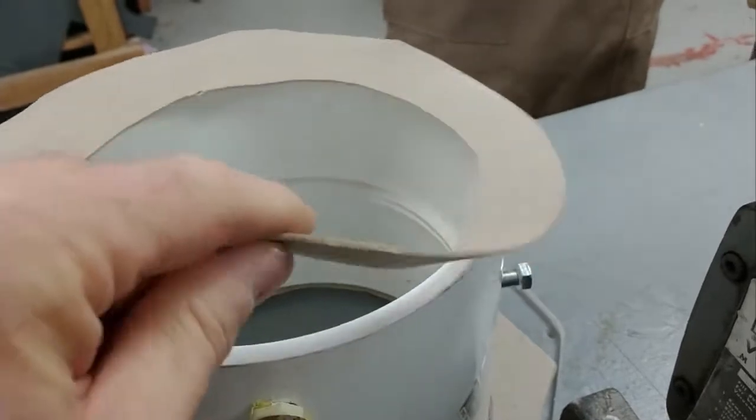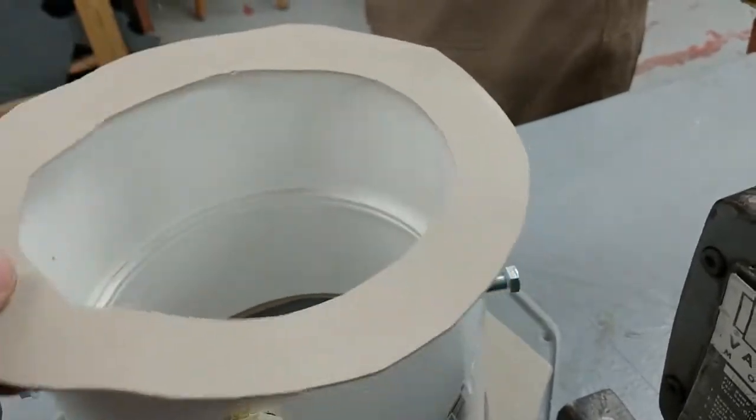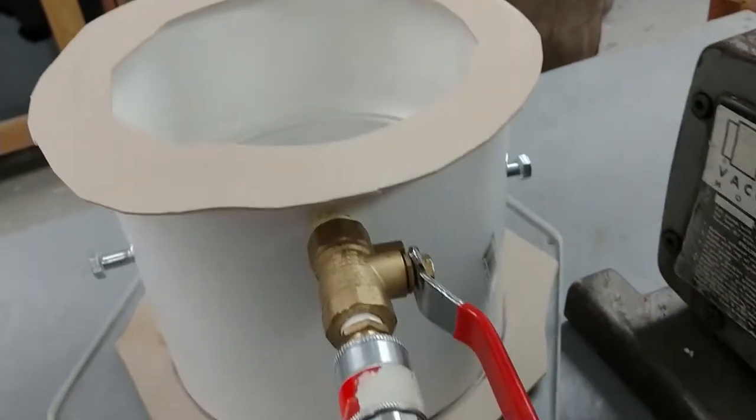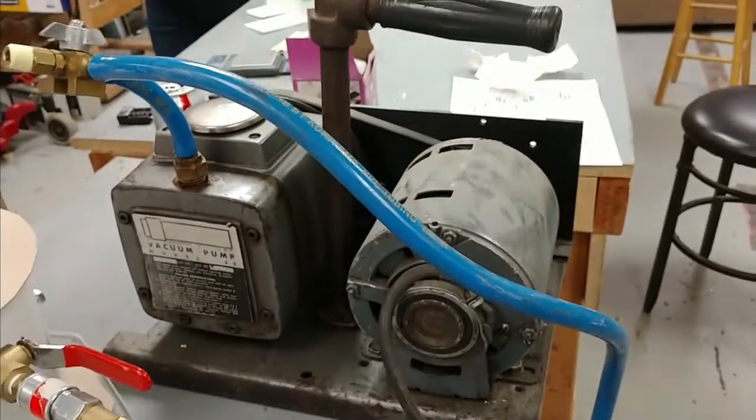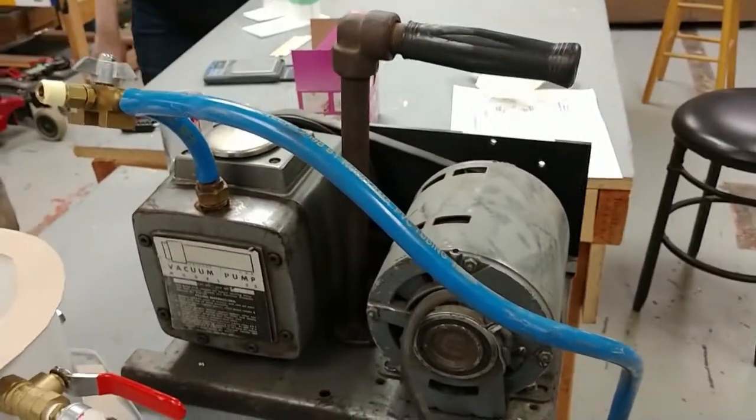It's just this — maybe it's drawer liner, I'm not sure what it is. Next I just want to capture the sound of the pump, because it's kind of gurgly.